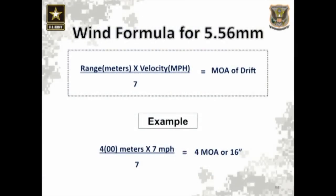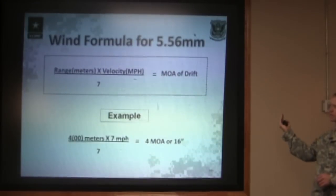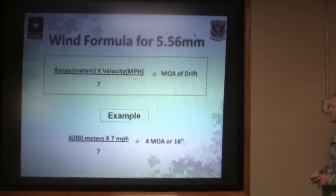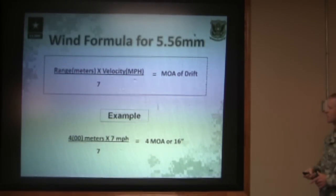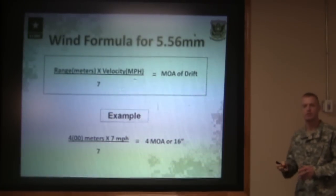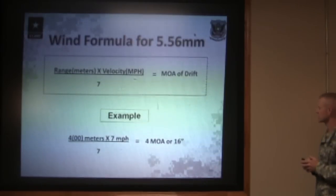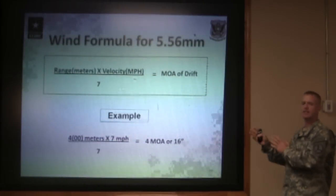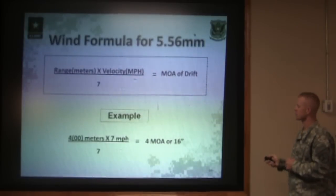Here's an example. You have a target at 400 meters and a seven-mile-per-hour wind blowing at full value across your line of sight. So you do four times seven divided by seven, which gives you four minutes of angle. Four minutes of angle at 400 meters gives you 16 inches of drift downrange. So if you're shooting at that target with that full seven-mile-per-hour wind blowing across the position, you need to hold about 16 inches off center in order for that bullet to hit the center of your target.